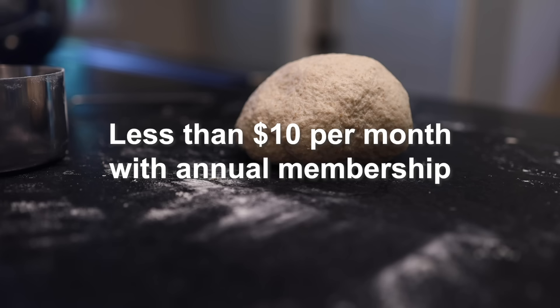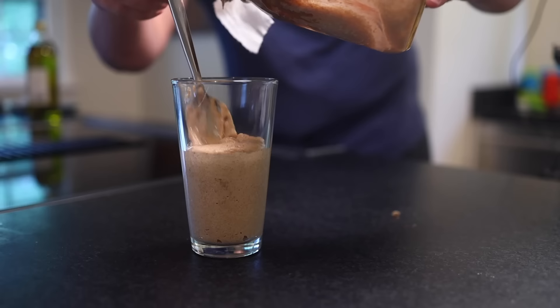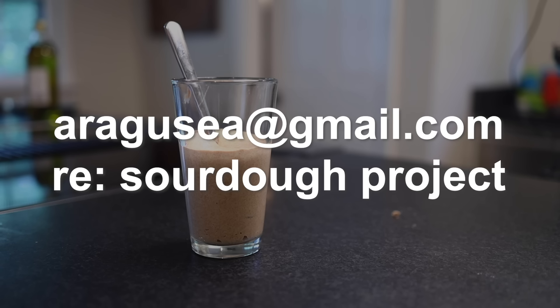Thank you for baking sourdough for science. Seriously, go to the NC State website linked in the description and follow their directions. If you want, you can forward me the data that you send them — put Sourdough Project in the subject line, and I will thank you in a follow-up video sometime later this year. Now let's bake some bread with bugs.